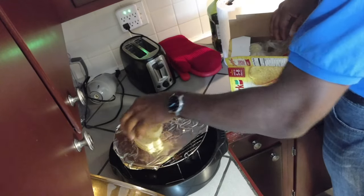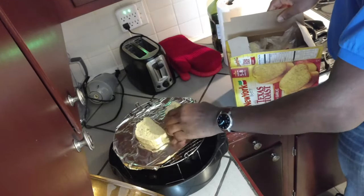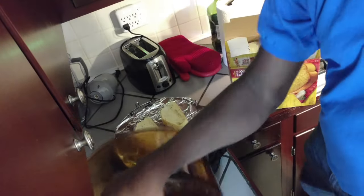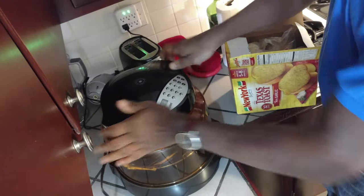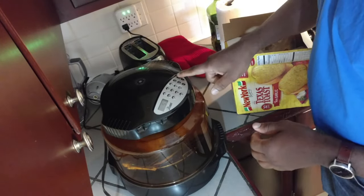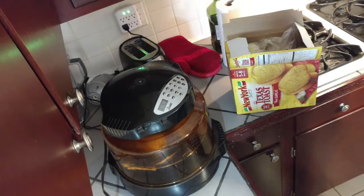We're going to stick these on here. We're going to give this a good five minute run and see what we get. Stick them in, cook time five, start. Let's see how these turn out.